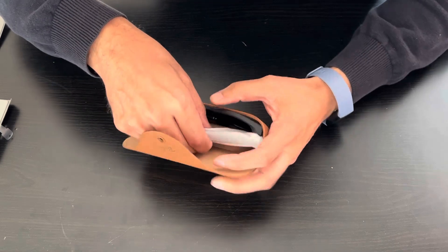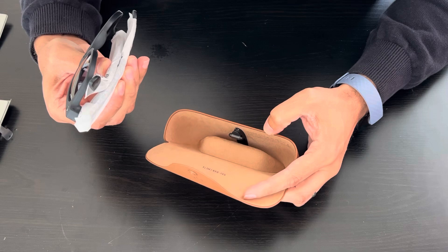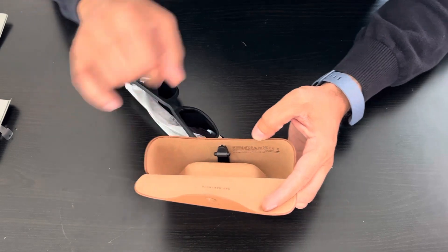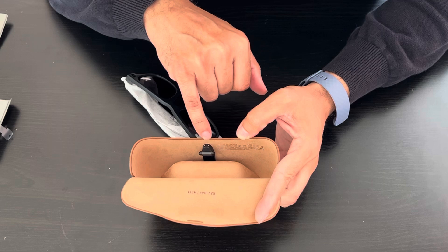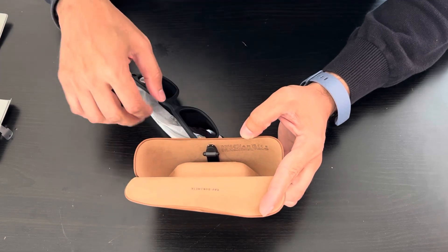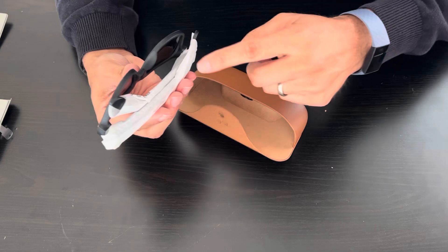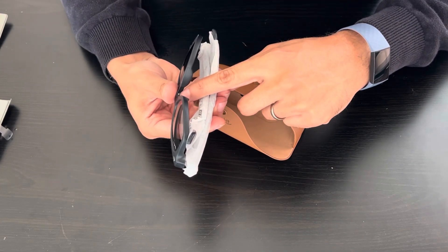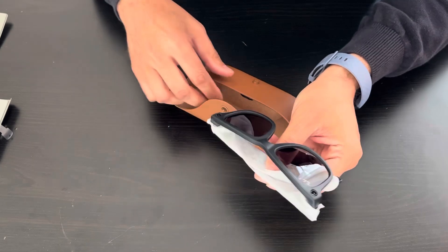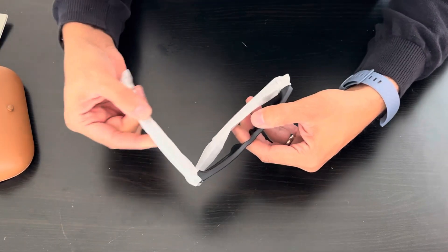If I remove the glasses right here, there are two connectors for the battery that get connected to this nose bridge right here. So these are the glasses.